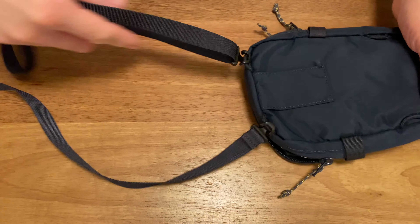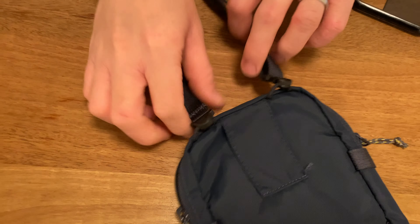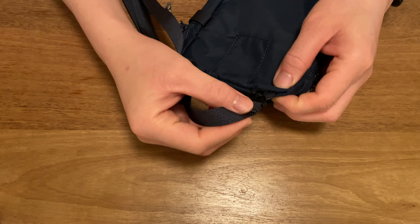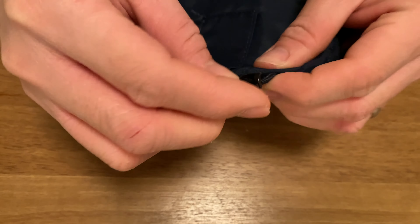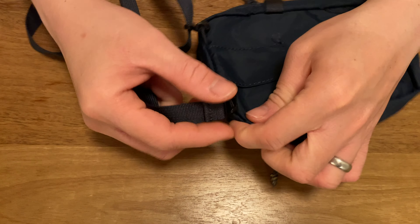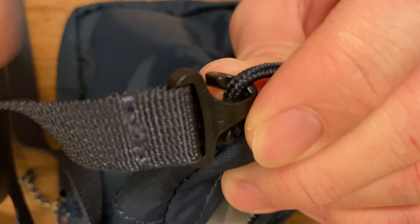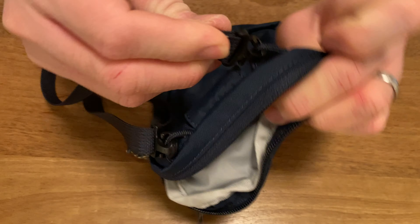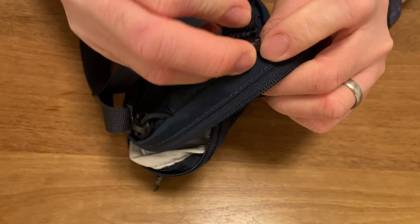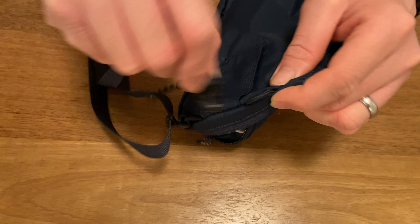We bought this from a local online retailer here in Germany called Zalando. This one is made in Indonesia. It comes in several different colors — I believe right now there are about 11 colors available. As far as care goes, the website says do not wash, do not tumble dry, do not bleach — just use a damp towel to wipe it down and brush it off with your hands.